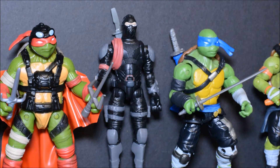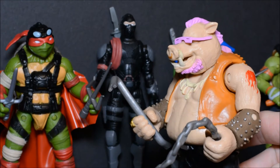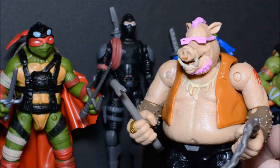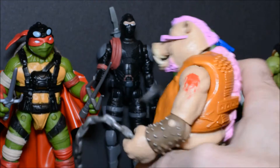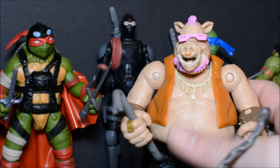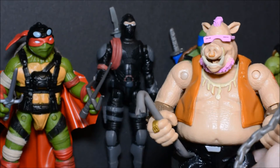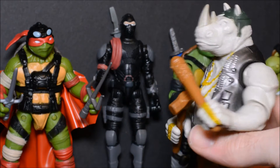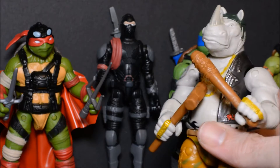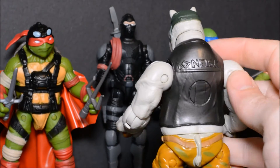There were only two figures that I originally intended to purchase from this line: Bebop and Rocksteady. And they actually ended up being two of my favorites from the line. Bebop is definitely one of my favorite figures. Not too bad of an update on the character, not too far away from the original, and not a bad toy. If I had to complain about him, it would be that some of the plastic feels a little thin or cheap in some areas, specifically on his stomach. Other than that, no real complaints — it's a pretty good action figure all around.